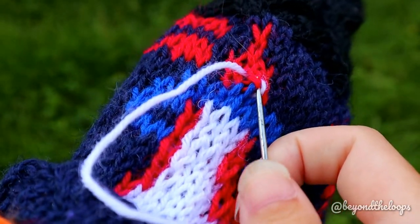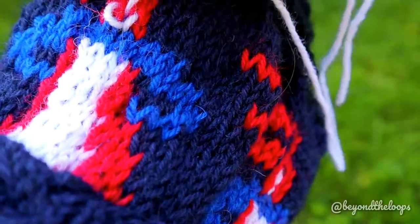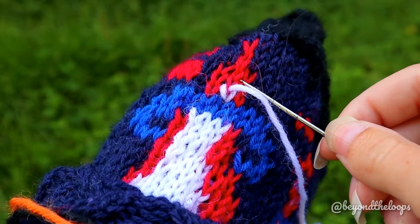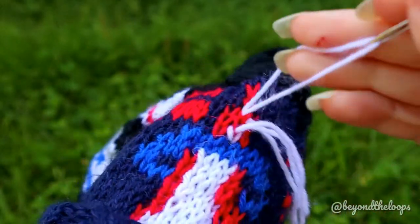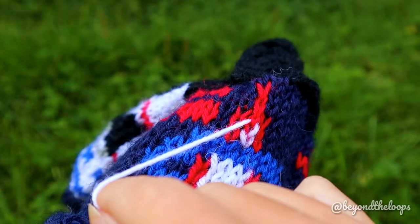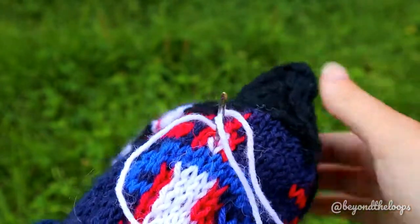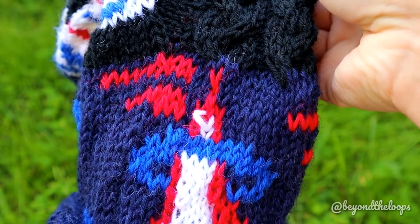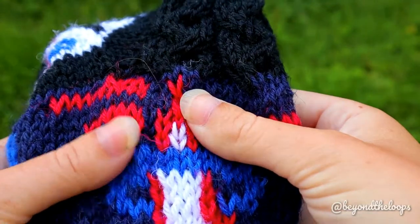Next I climbed one row upwards, so I sting the needle through the stitch I just sieved. Now I've already created the first stitch. Then skip one row and place the needle through the stitch above. Then come back to the starting point. If you would like to sieve multiple stitches in a chain, you would just climb up one row upwards and then repeat the same.